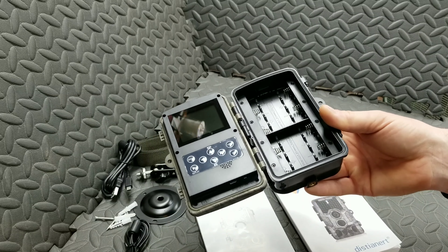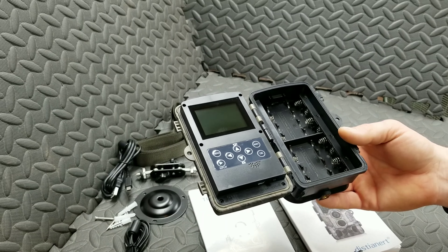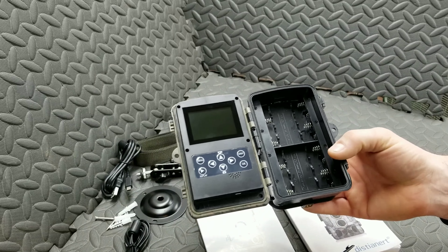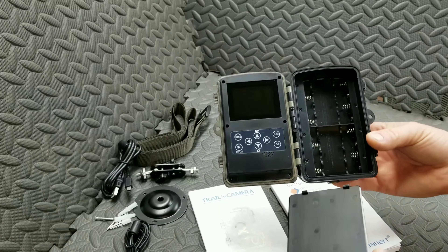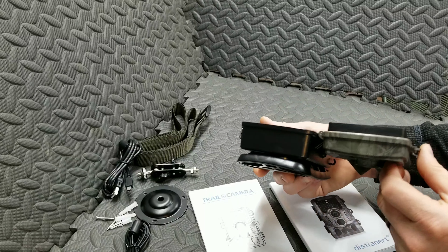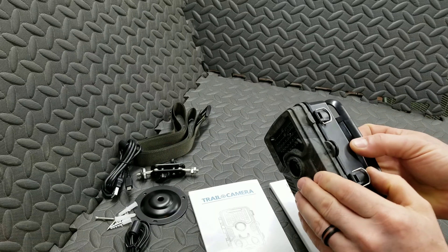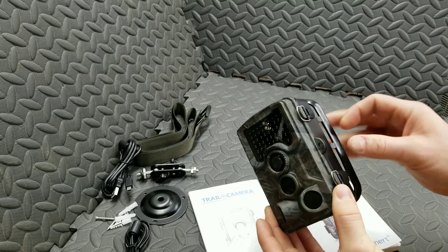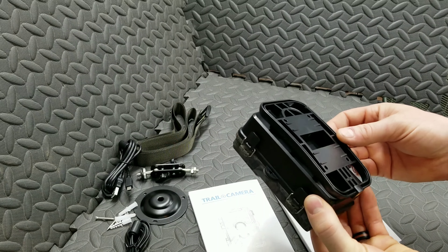Here's where our batteries go. I'm big on using rechargeable batteries, so I'm going to put rechargeable batteries in it. Looks like it takes eight AA batteries — that's something to keep in mind as far as operation goes. I like how that opens and closes — very simple, very easy. Got a spot for a lock right here if you're worried about someone tampering with the footage.